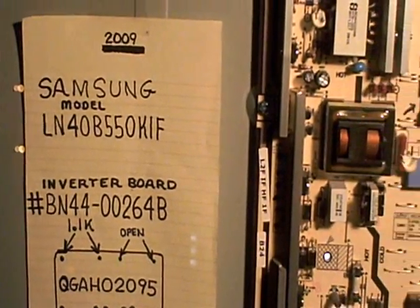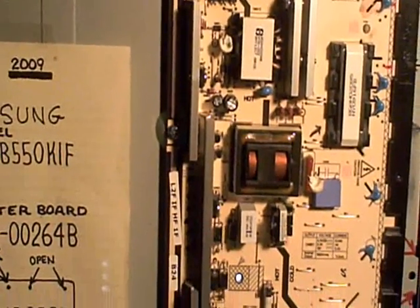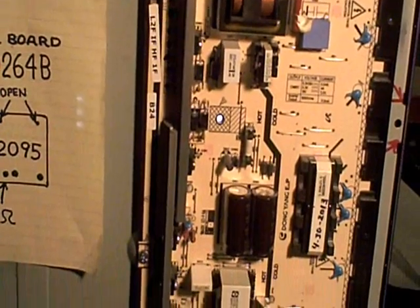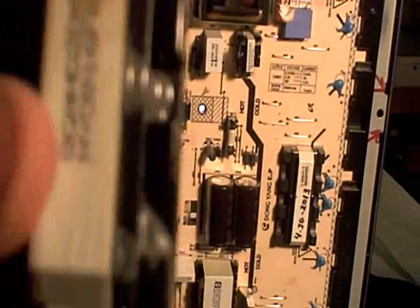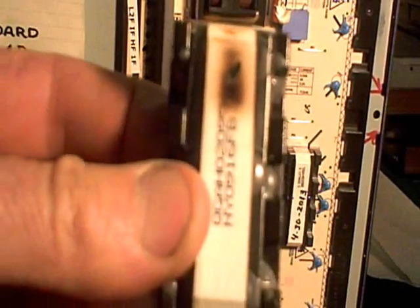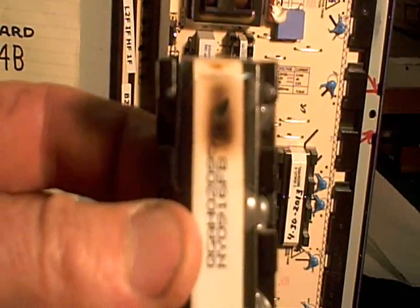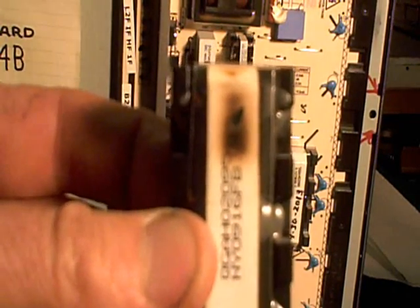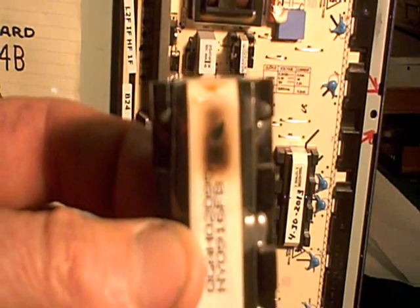My first thought was maybe I've got an inverter problem, because that's very common. Looking over the inverter transformers, I happened to notice a burn spot on one of them. That suggested something went wrong and it may have at the very least damaged a transformer and maybe even the transistors that drive the transformer.